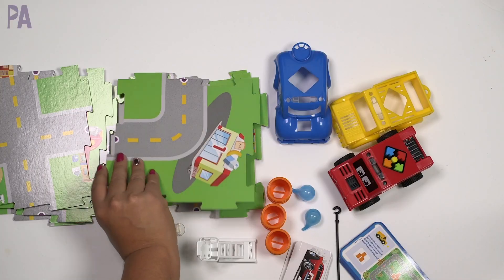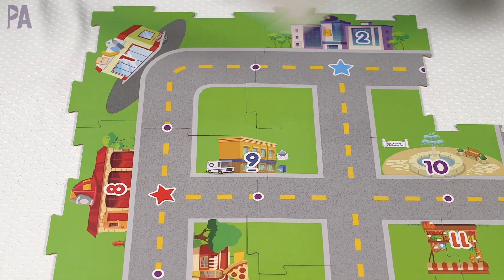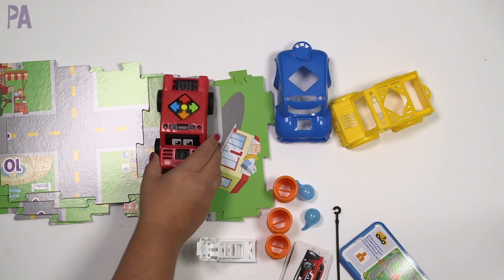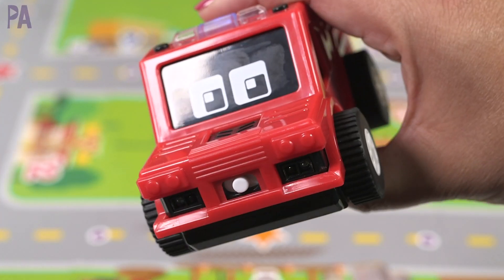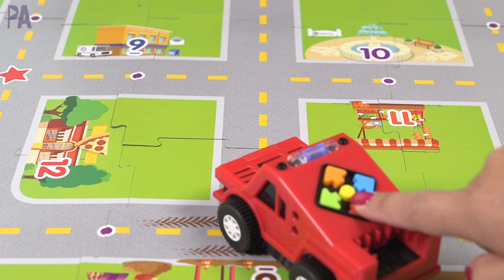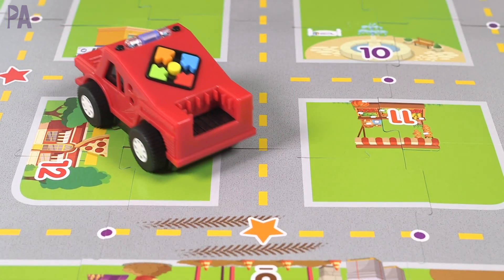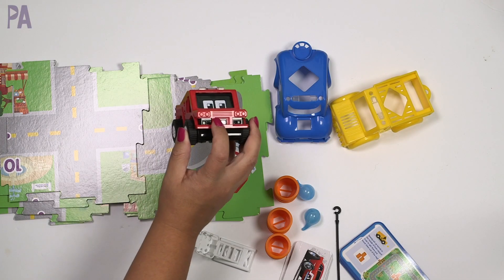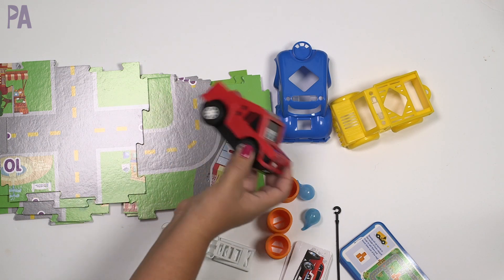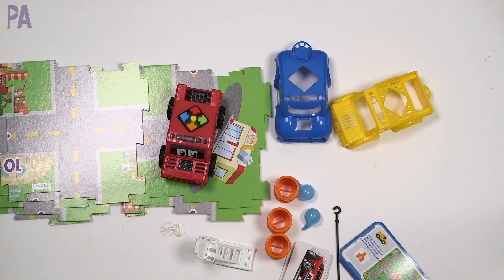The first thing you do is put together your town tiles to build the town map — you can follow the activity guide picture or build it any way you wish, as they fit together like puzzle pieces. Then pick a vehicle shell — red, blue, or yellow — and snap it on. Insert batteries in the bottom so it can function. On top you'll notice several different buttons which make your car go according to the code you enter. Each arrow you press represents one step in your code sequence, and when you push the middle 'go' button it triggers the robot to move in those exact steps in that order.